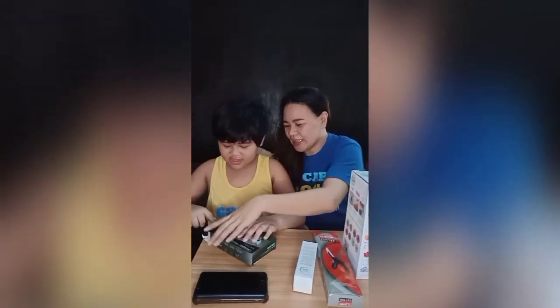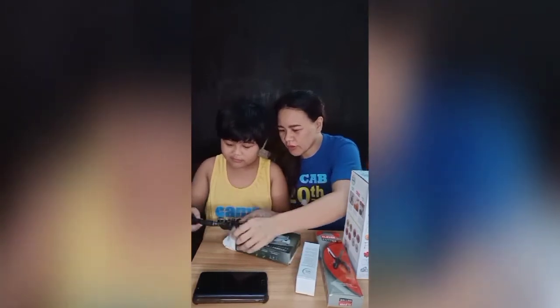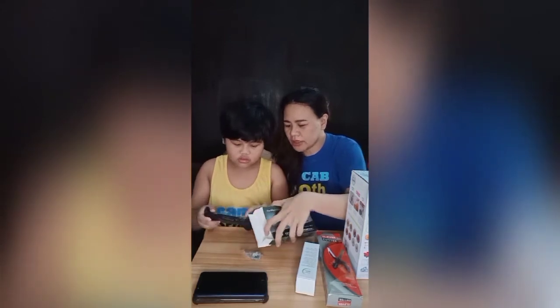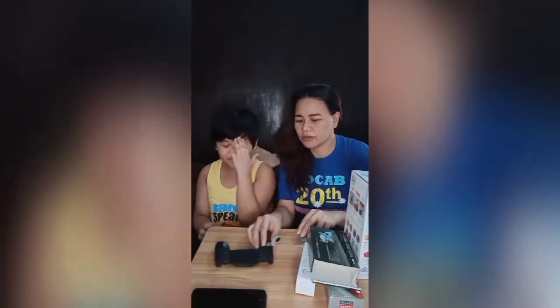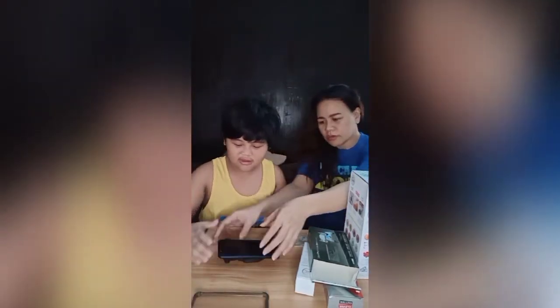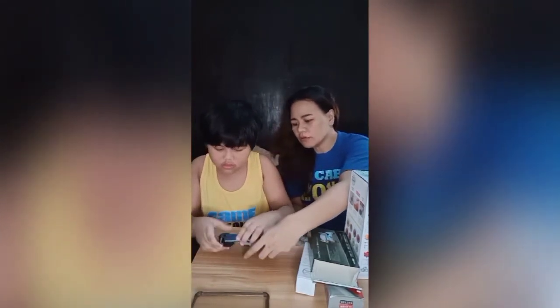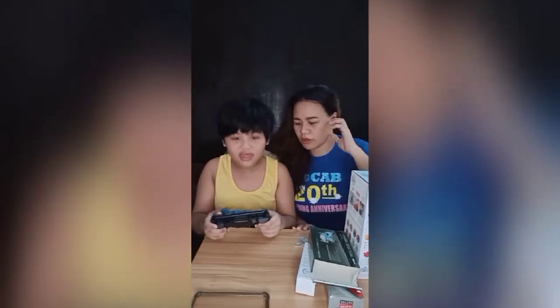If you open the box, you will see the joystick — a joystick. And then you're going to put your phone in here. Your phone. And then we will see what it looks like.